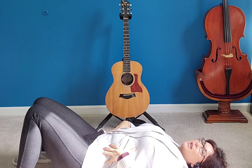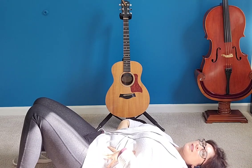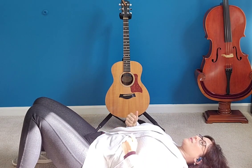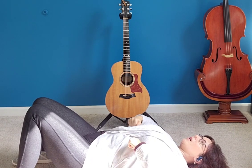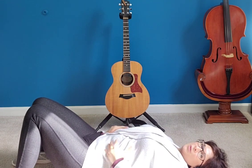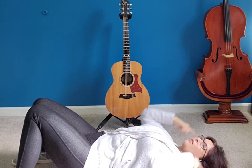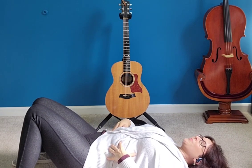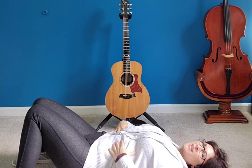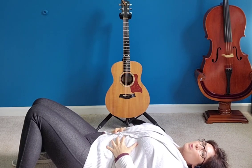Now I want you to feel what it's like to engage what I call your corset muscles. If you were to wear a corset, these are the muscles that would suck in. Start from the bottom up — tense those corset muscles and go 'huh,' or say 'hey, hey.' Make it really forceful. I want you to feel what it's like to push that air in a controlled way from your corset muscles all the way out. Let's do it again — inhale.